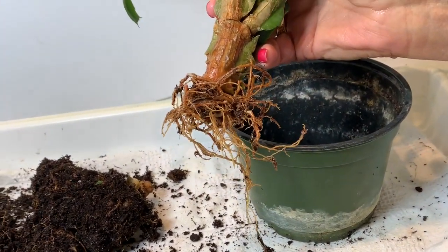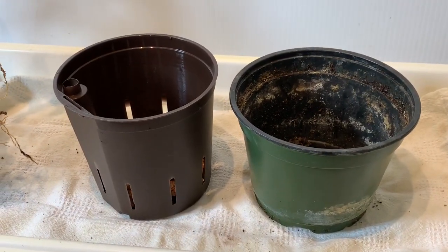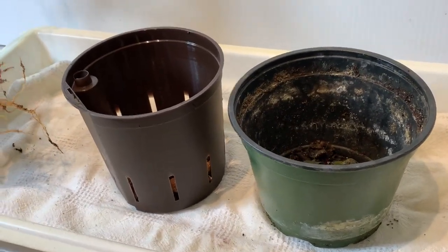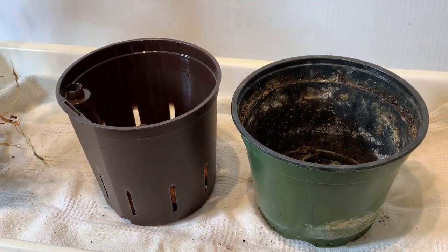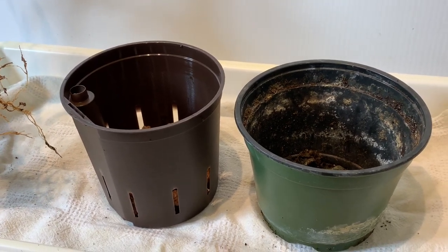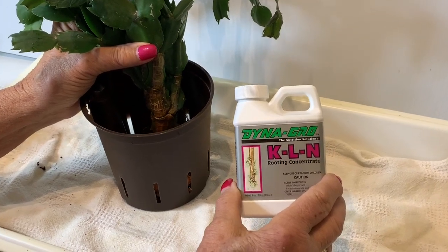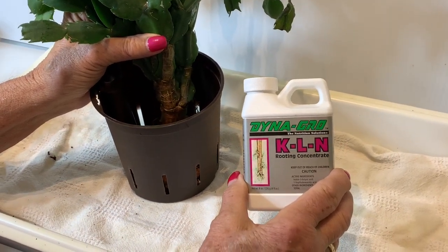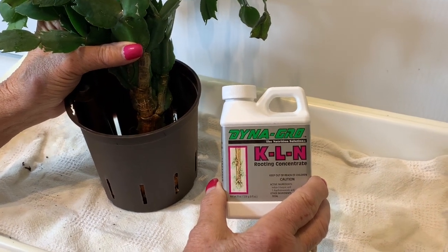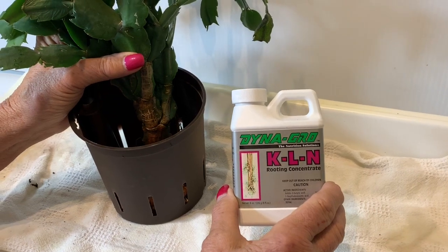We're going to give this plant a fresh start. The hydroponic planter we chose is a five-inch planter — a little bit smaller than the existing pot. I like that because we want a good wet-dry cycle and we like to keep things a little snug in the pot. I like to soak the pebbles in a KLN solution to give the roots a boost before transplanting, and you always want to have saturated pebbles when you transplant.